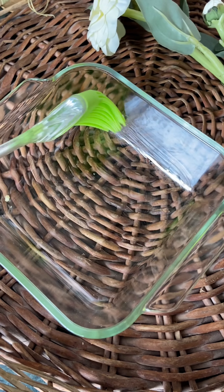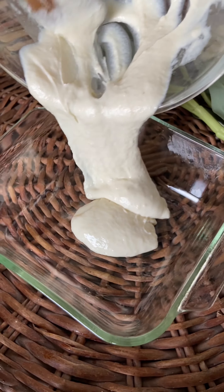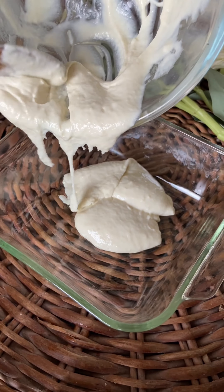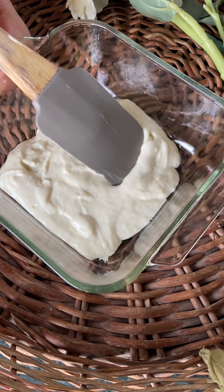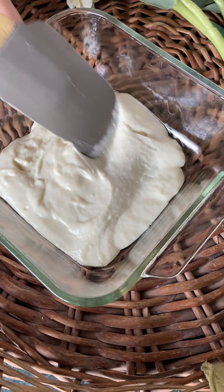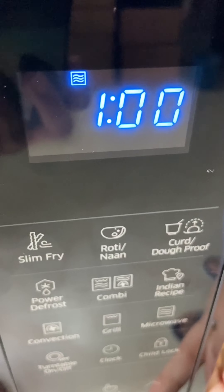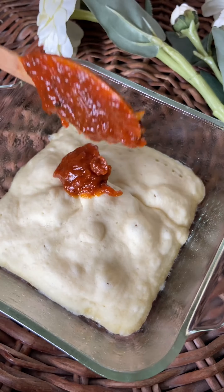Once the mixture is ready, take a baking tray and brush it with some oil. Transfer the batter into the baking tray and evenly spread it. Once the batter is evenly spread, microwave it for one minute.